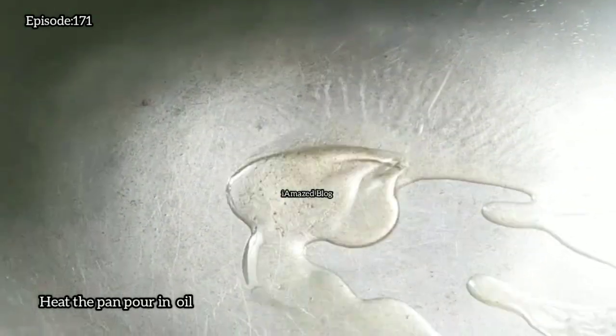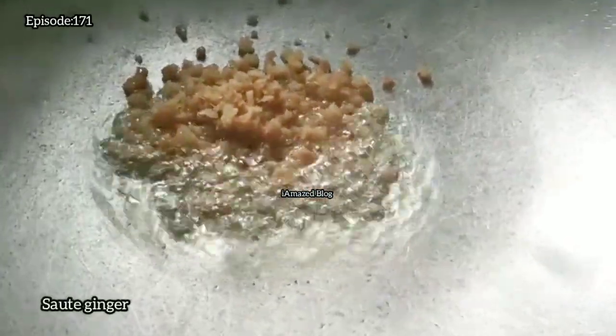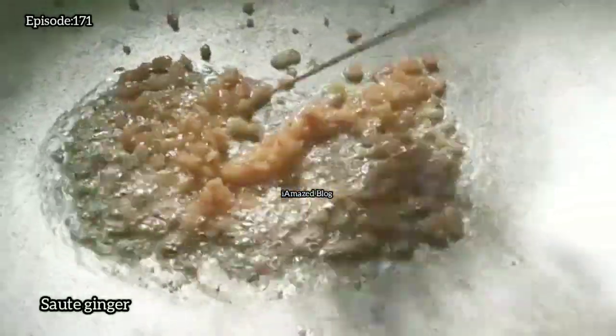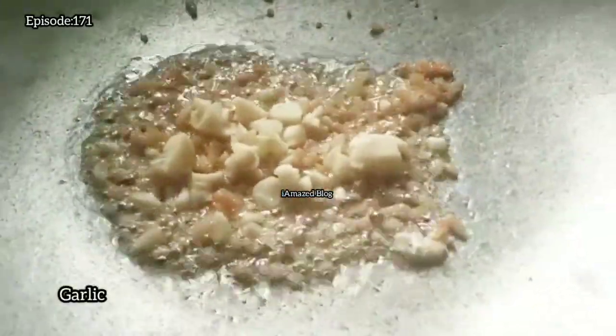For our sauce, heat the pan and pour in oil. Sauté ginger, then add garlic.